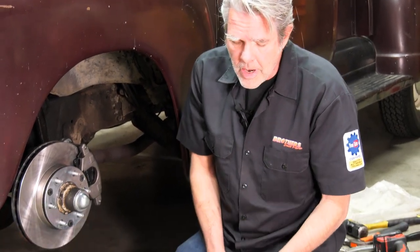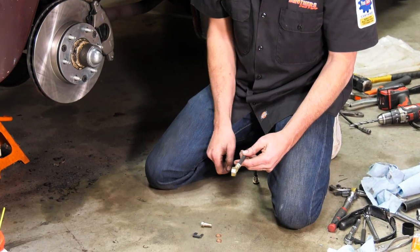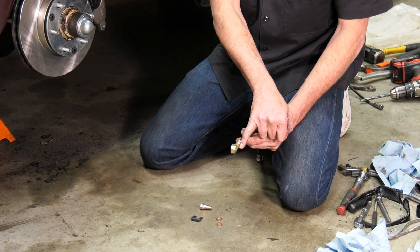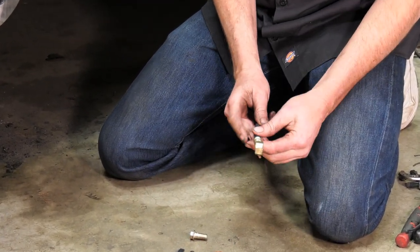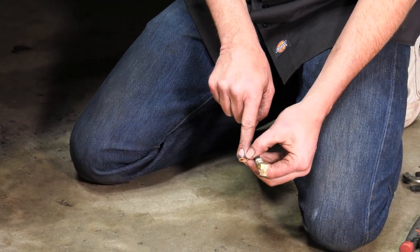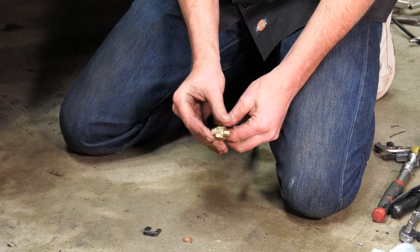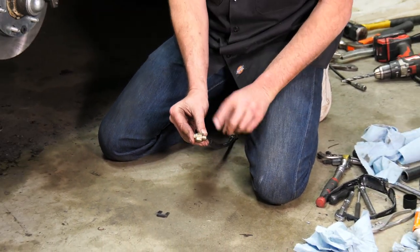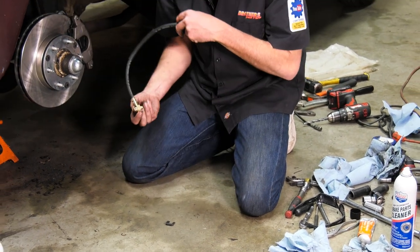I'm going to install my hose now. Be real careful — you'll notice one side of the banjo fitting is nice and flat but the other side is not. We have to make sure that when we bolt this onto the caliper, the flat side goes onto the caliper. We also have to be very careful of these copper washers because they seal your brake fluid from coming out — there's going to be one on the front and one on the back. Go ahead and bolt this on.